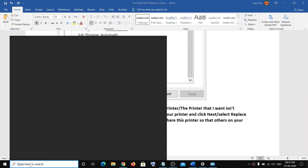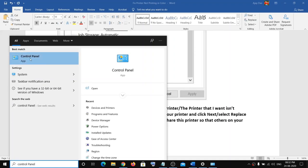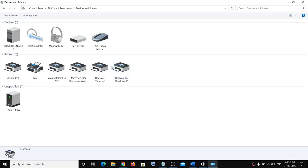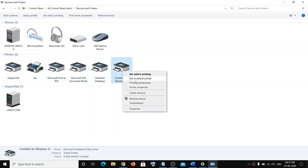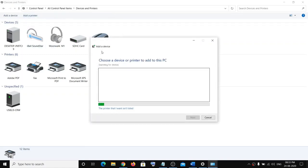If you're still facing the problem, open Control Panel by typing it in the Windows search. In Control Panel, change the view to Small Icons, then click on Devices and Printers. If you see your printer listed here, right-click on it and click Remove Device.